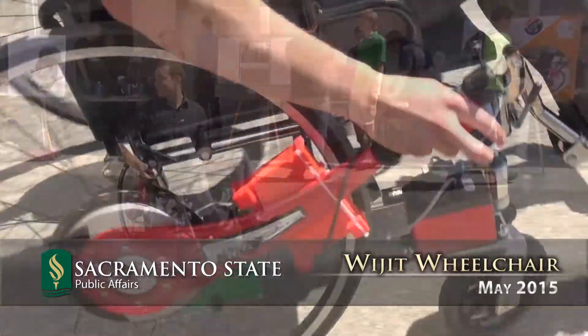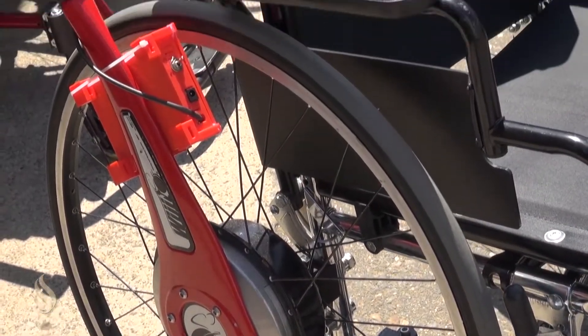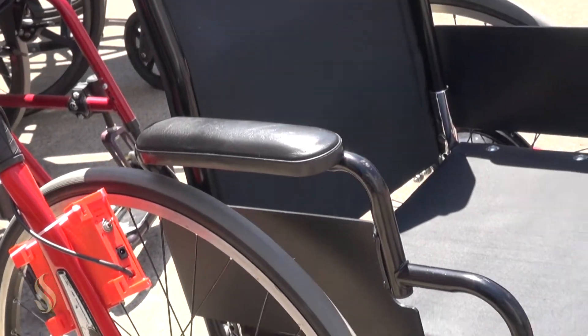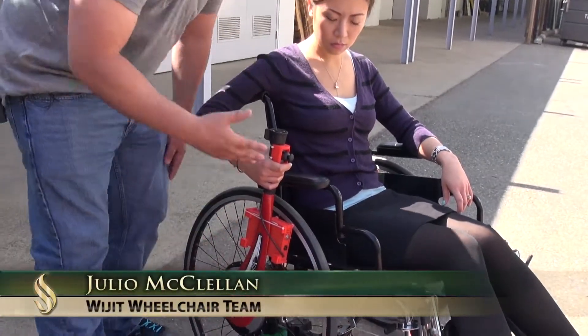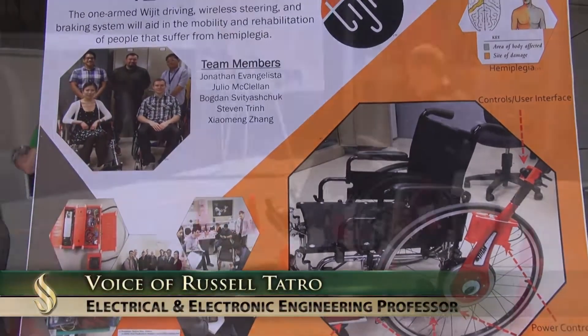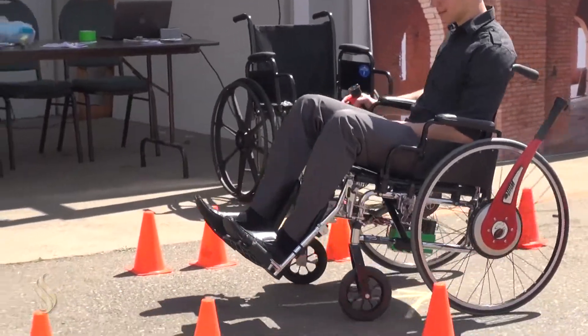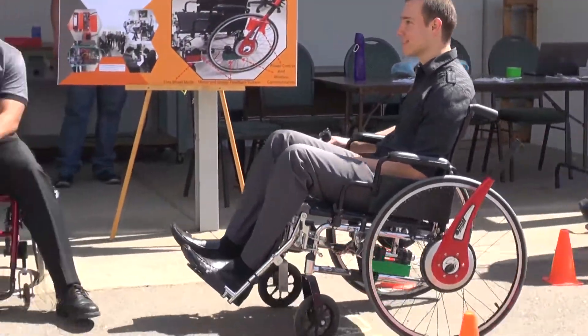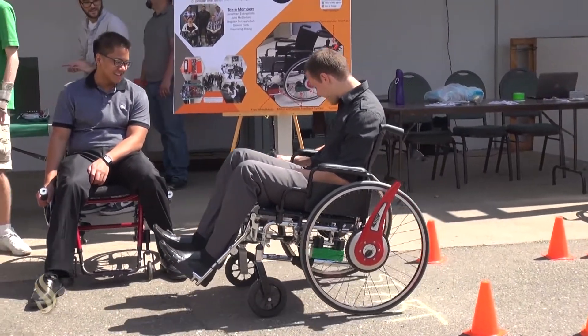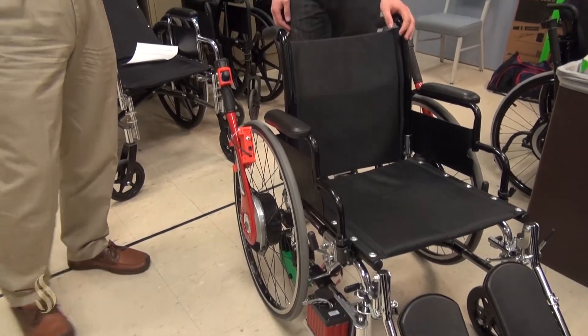The Widget wheelchair system, which is this entire unit you see here, is normally a two-arm system. We're trying to incorporate electronics and mechanical design so that a person who only has the use of one arm can still use this wheelchair design. Engineering and electronic engineering students spend an entire 10-month period during their senior year looking at a contemporary issue — something that society has deemed an important problem. One of the examples is the Widget wheelchair, and Bogdan will describe what it's all about.